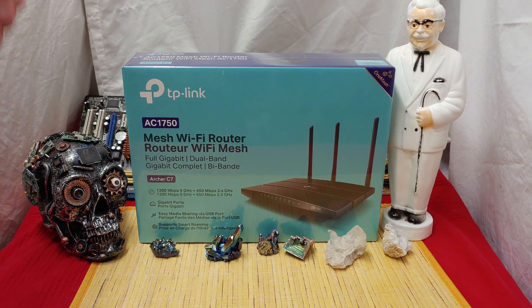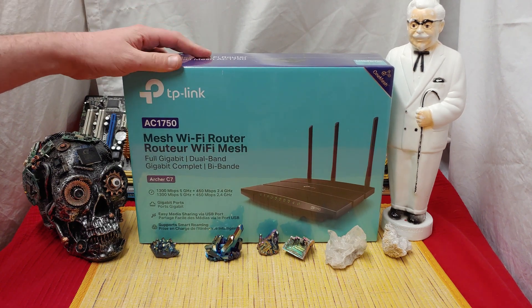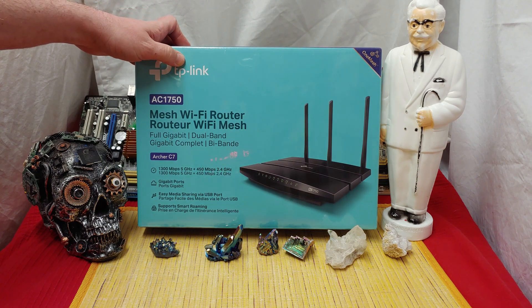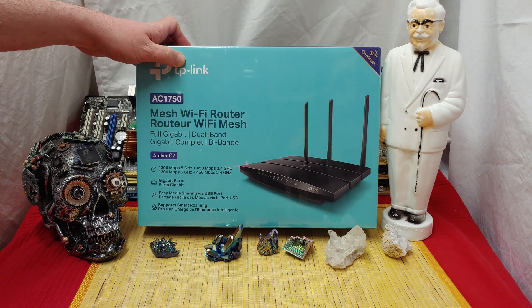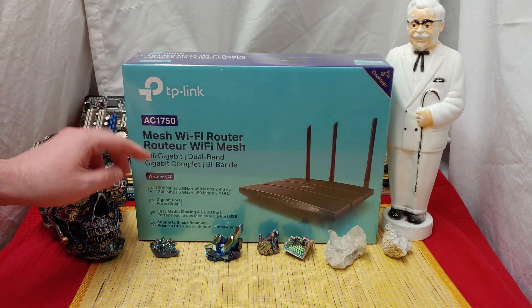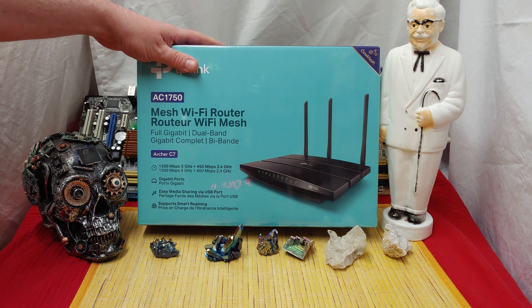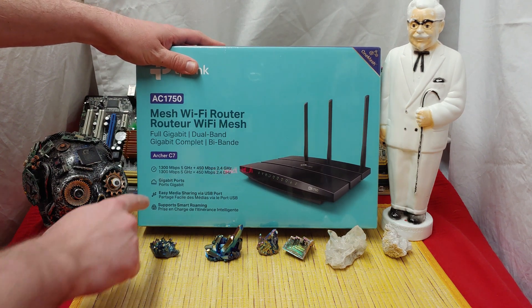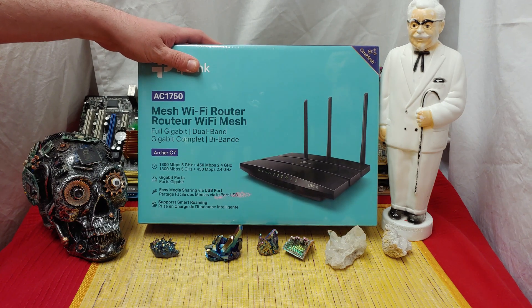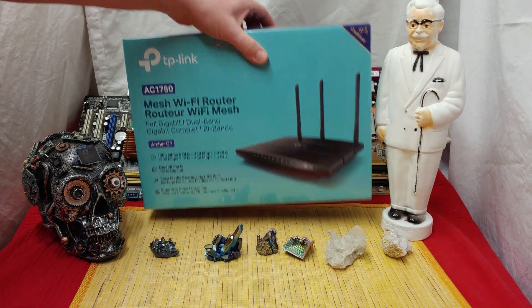This is the top-rated router on Amazon.ca right now — the Archer C7. 1,300 megabits at five gigahertz, 450 megabits per second on the 2.4. And usually TP-Link is accurate. So we're going to be testing that. Gigabit ports — it's always good to have the gigabit, easy media file sharing. We got a USB on this, support for roaming.